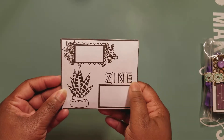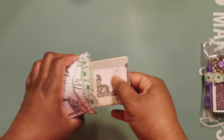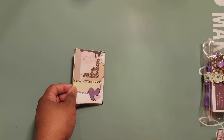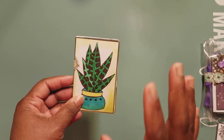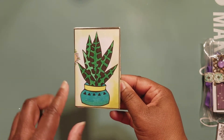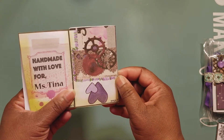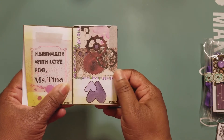She got a zine here — let's dive in and see her zine. The videos are already up, so you can go over to her channel and see her video of when she presented her zine for the month of February. Okay, let me make sure I got it open right. Cute, cute, cute! 'Handmade with love for Miss Tina.' Okay, this is her page two — I love the purple hearts.